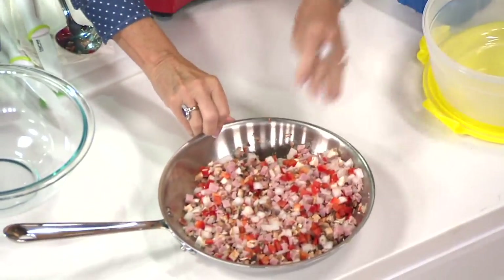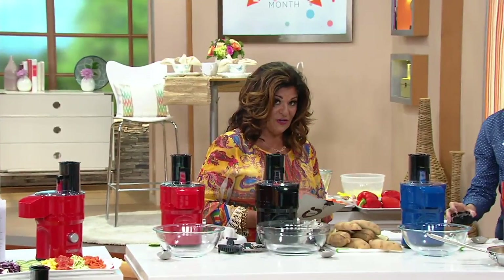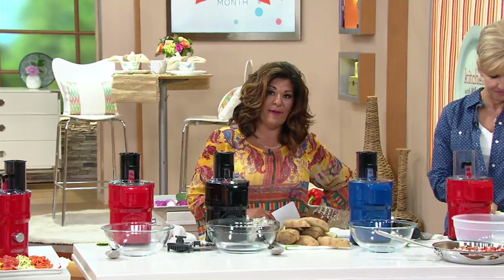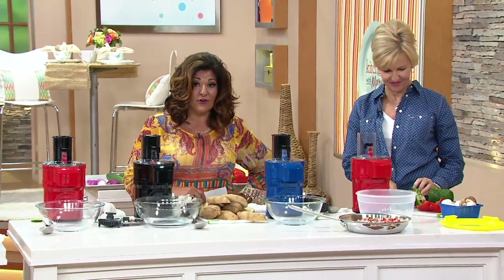This actually retails for almost $100 — $99.99. Today, right here on QVC, we're talking about four payments of $17.50. It's $69.98, so that's a far cry from $100.